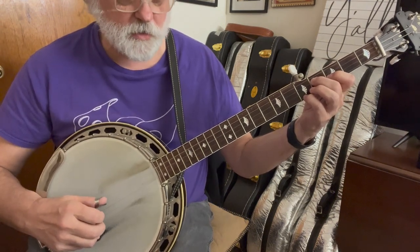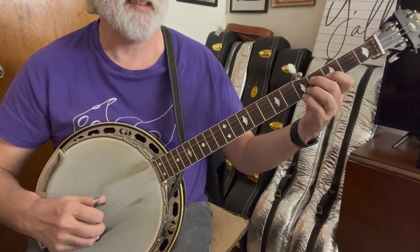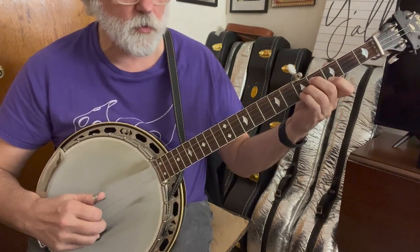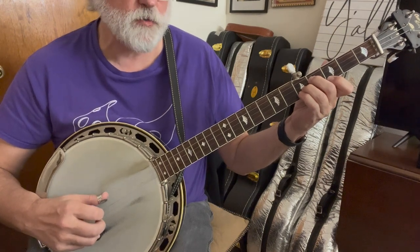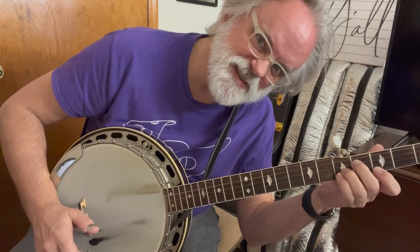The right-hand pattern goes: three, one, three, two, one, three. And then we're going to change to that new shape: one, three, two, one, five, two, three. And I'll stick a tab down there in the description for you.